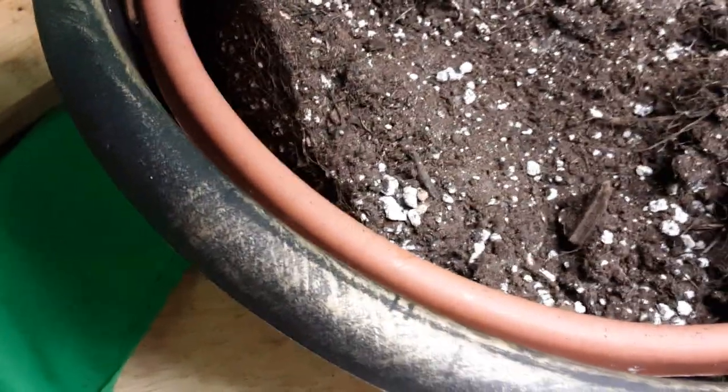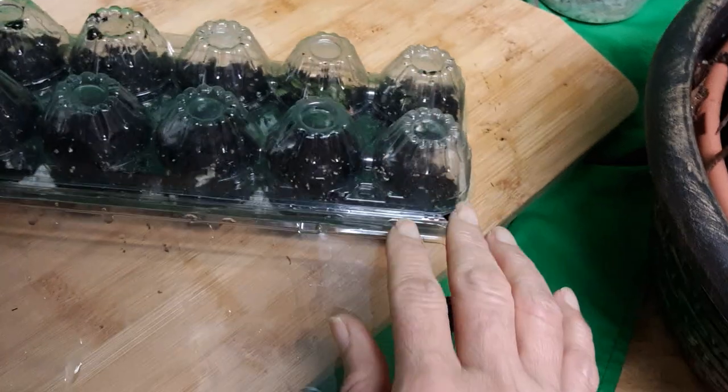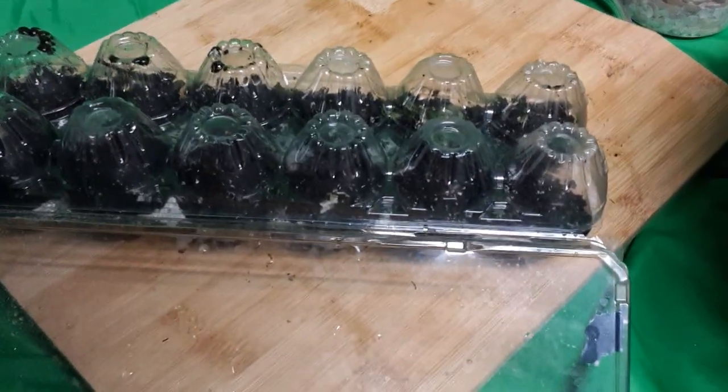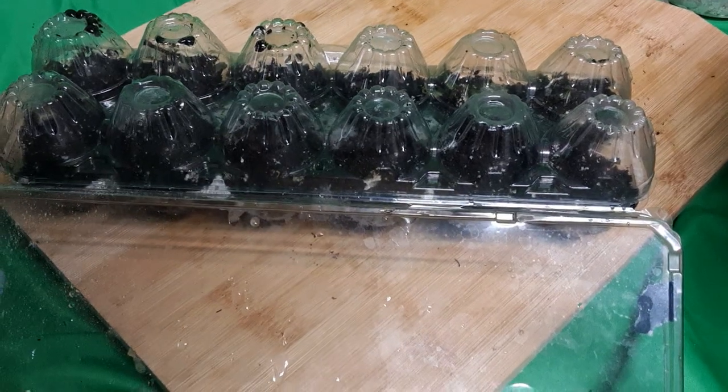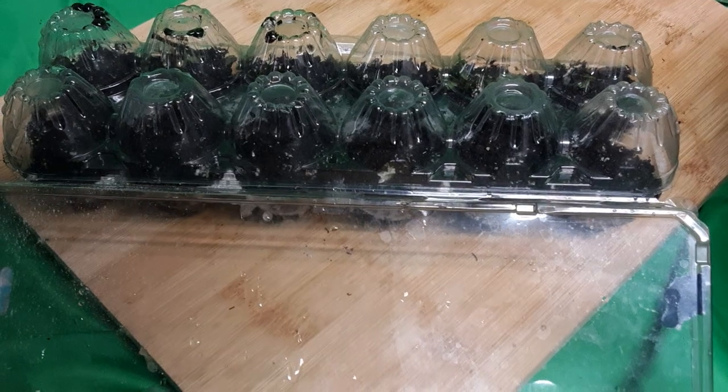Now I'm going to show you how I package this. Typically it goes like this — close it, then I poke it and turn it upside down and close it. Because it's cold outside, it's not a bad idea to have it secure so it can keep warm. I'm going to put it outside.